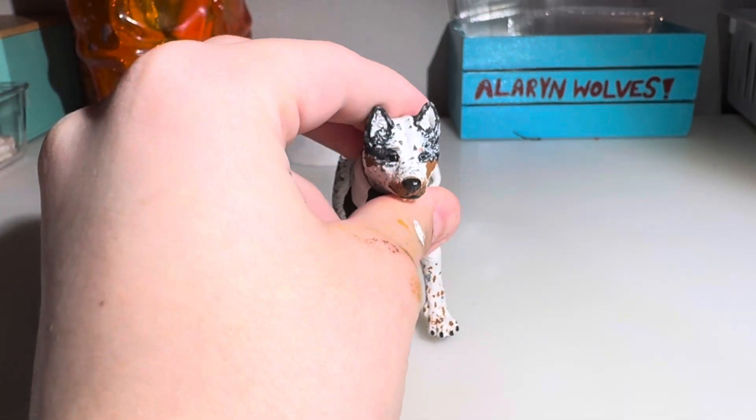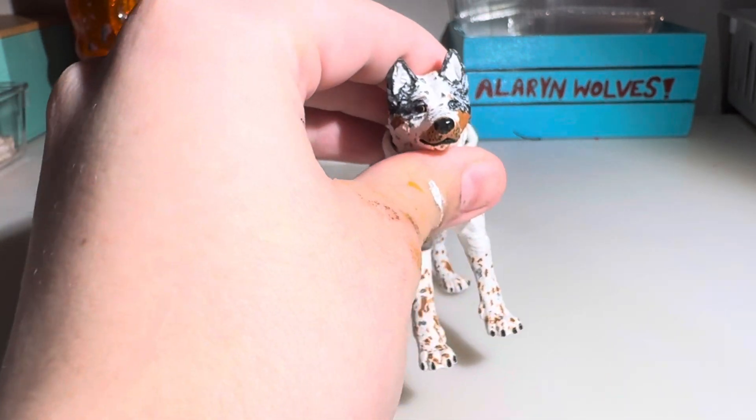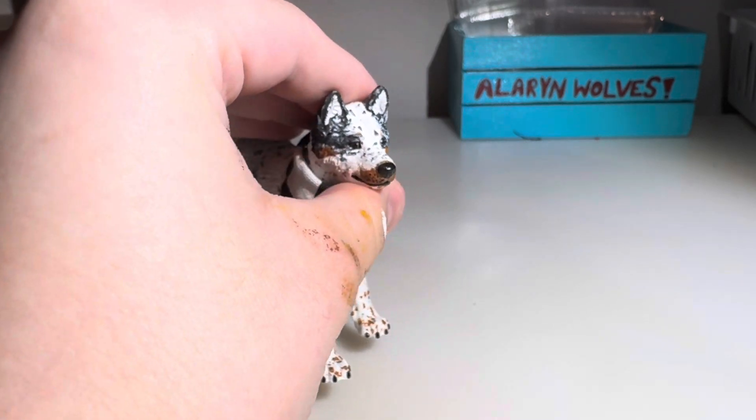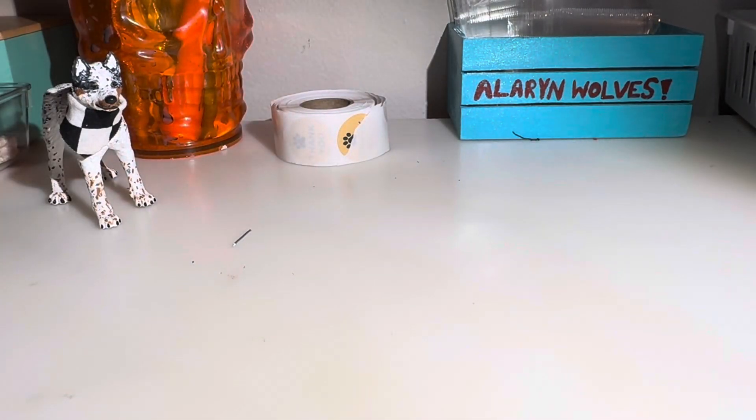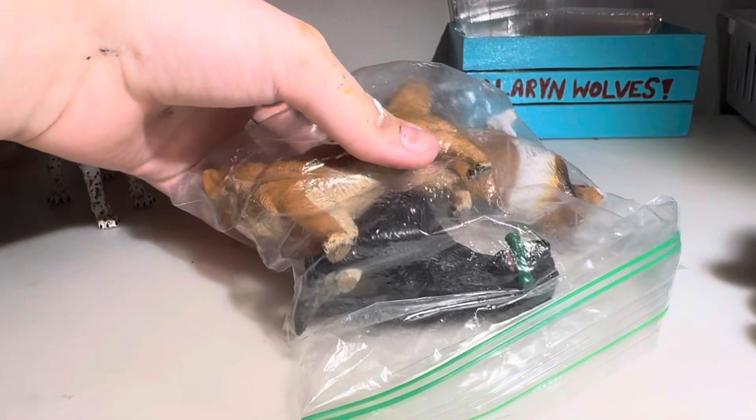It's finally here. It took forever — it was supposed to be here last Saturday, but it's here now. So let me open the package that I did not want. Well, I wanted it, but then they wouldn't ship it, and I tried to cancel it, and they shipped it.